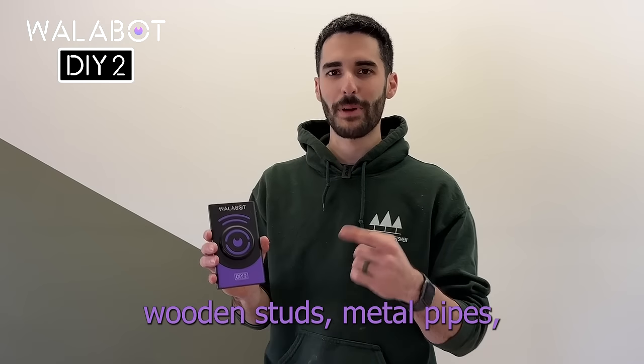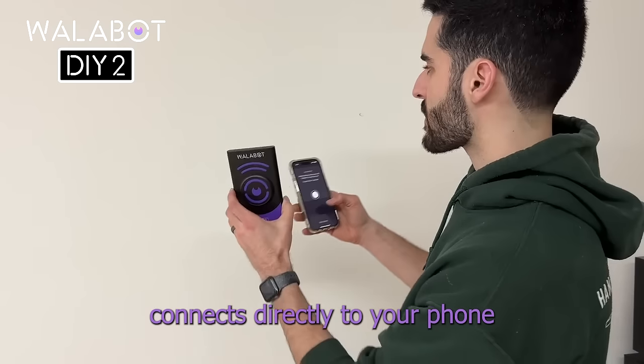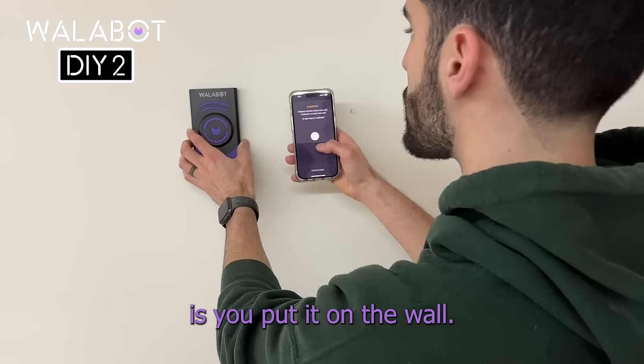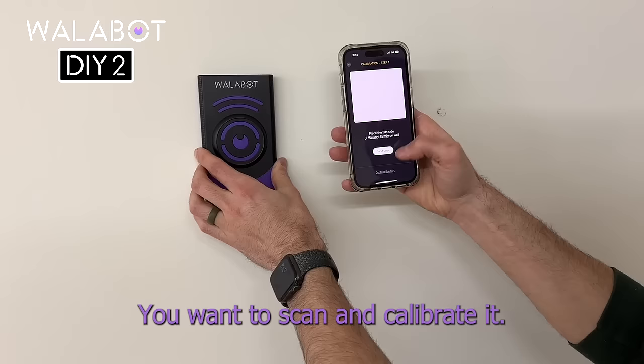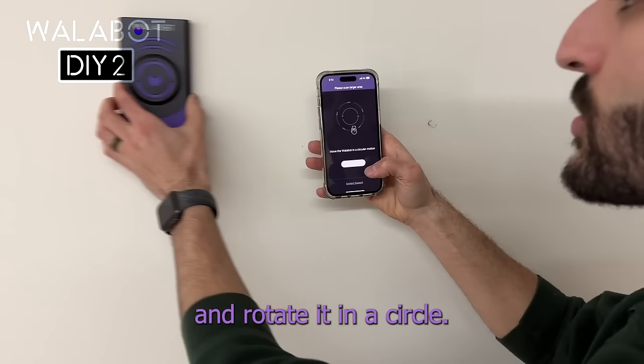This stud finder can detect wood studs, metal pipes, electrical wires, and more. Walabot DIY 2 connects directly to your phone through their app, and what you do is you put it on the wall you want to scan and calibrate it. To calibrate it, you just hit start calibration and rotate it in a circle.